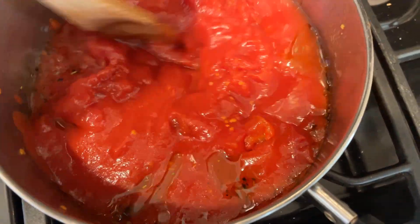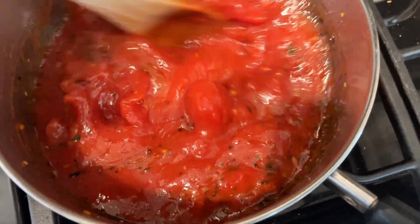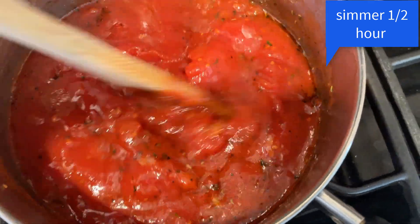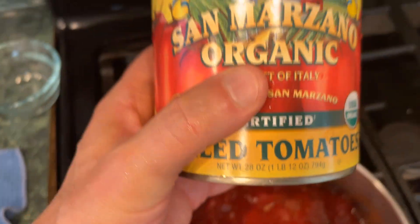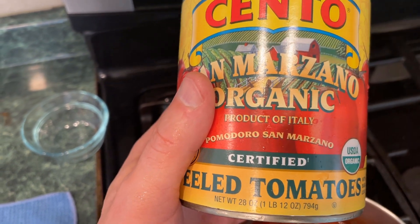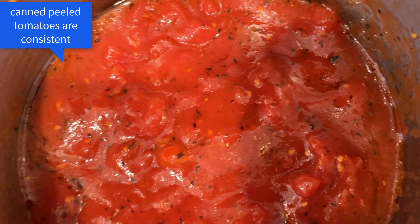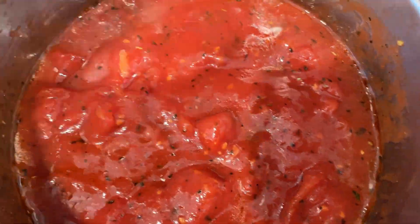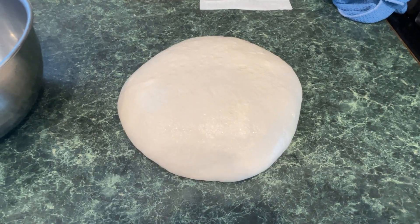I just put the tomatoes in and lightly crushed them with my hand because I do want some nice big chunks. This is only going to simmer half an hour, maybe an hour — I just want everything to blend. It makes a nice sauce, and it's a delicious pizza sauce but it can go on anything. For the record, I'm using the Cento San Marzano Organic Peeled Tomatoes. You don't have to use these — I do recommend peeled tomatoes, but they don't have to be Cento or San Marzano. By crushing them lightly with your hand, you're going to have nice chunks of tomato in your sauce, which goes great on a Neapolitan pizza, especially a little margherita style.